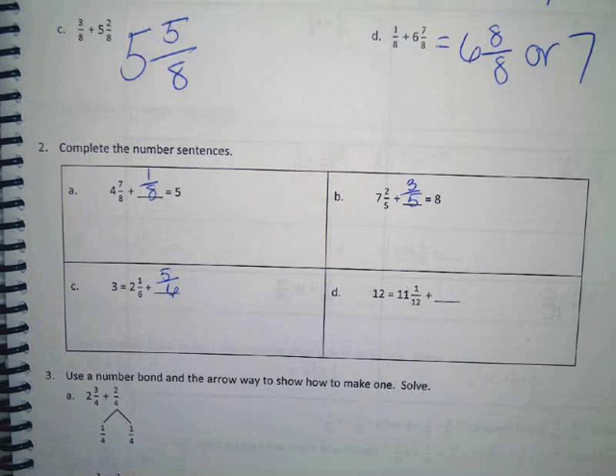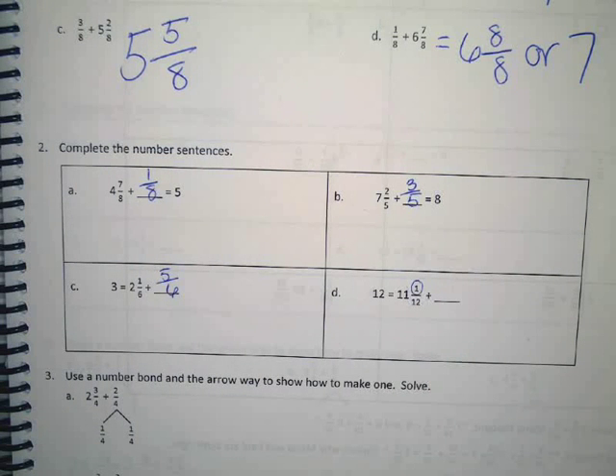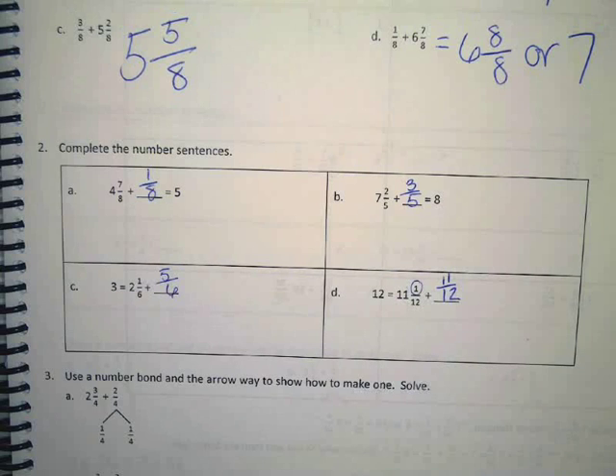D. Twelve equals eleven and one twelfth plus what? Let me wait for some new hands to go up. I said so many thumbs up, I bet everyone has an answer. Austin H? One twelfth. We have the one twelfth and we need to get to twelve twelfths to have a whole. What's twelve take away one? Eleven. So we need eleven twelfths. Do you guys disagree? Yeah, I agree.